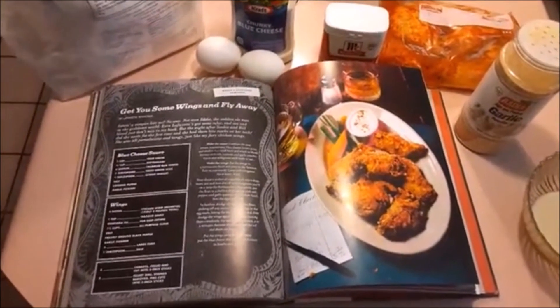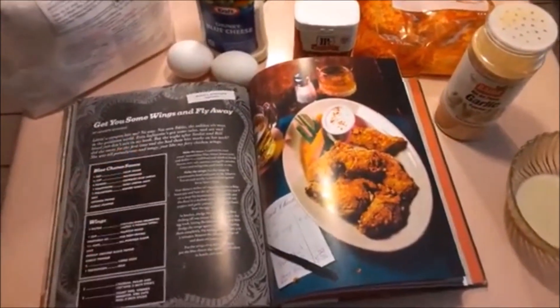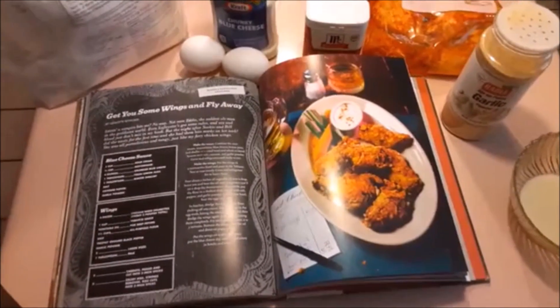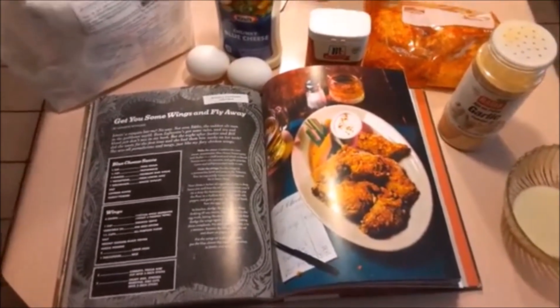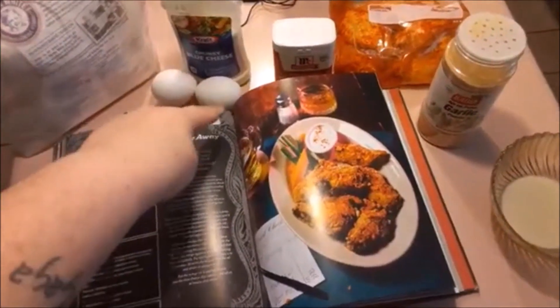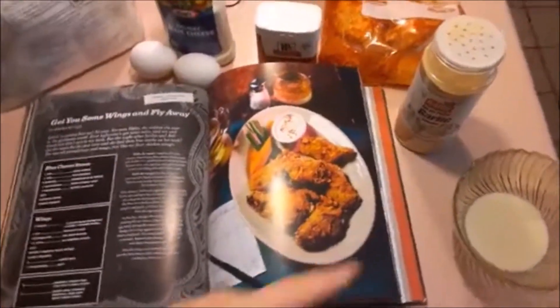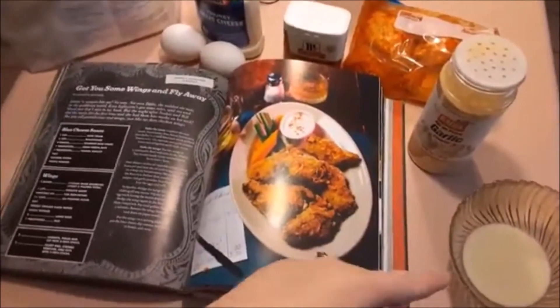Hello, Nerdy Cooking Lady here. Today we're gonna get some wings and fly away, which is pretty much True Blood's interpretation of hot wings. We're gonna need some flour, some eggs, pepper, our marinated chicken wings that I'll explain in a minute, garlic powder, and some milk.